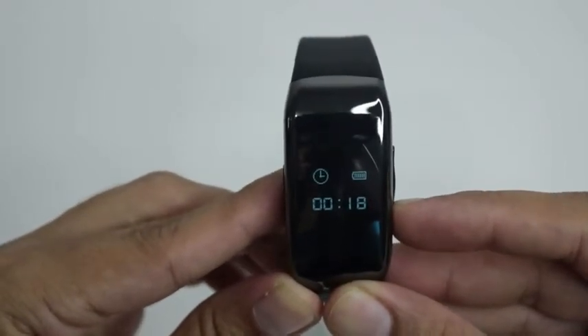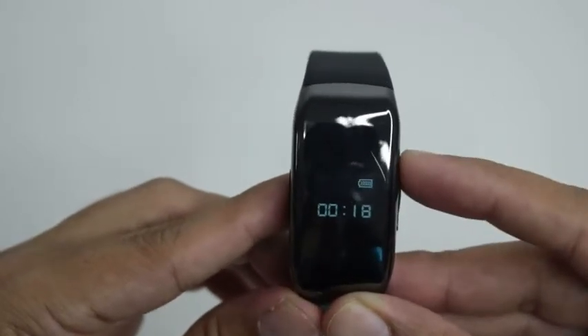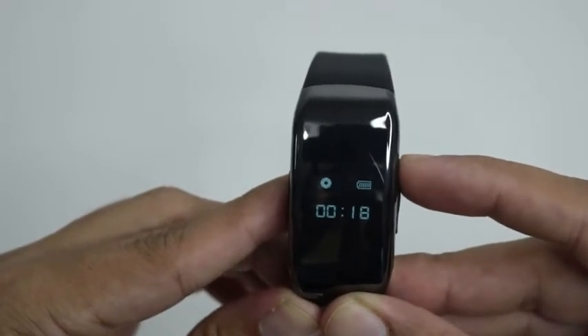Press the on-off button for 3 to 5 seconds to enter the power or boot state. To record a video, press the Video Audio button lightly. The video icon will show.